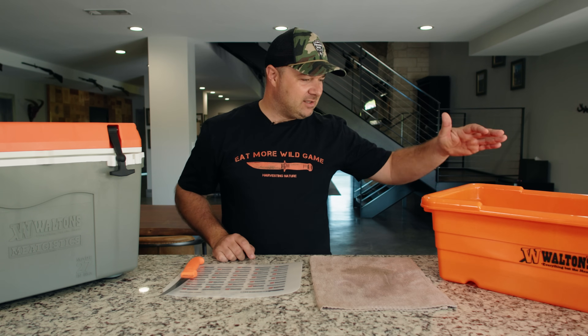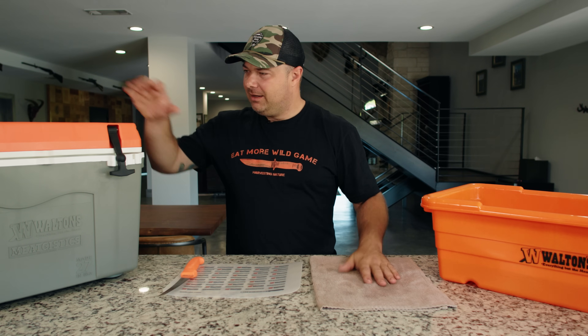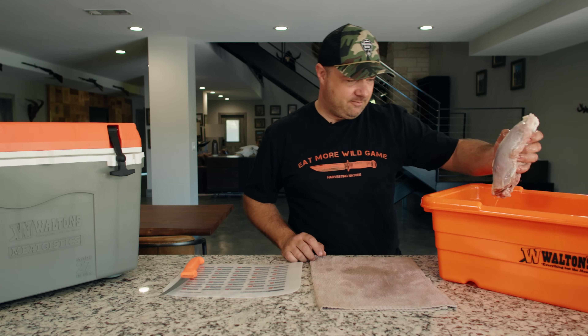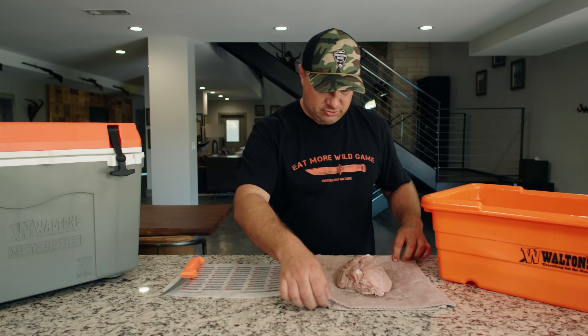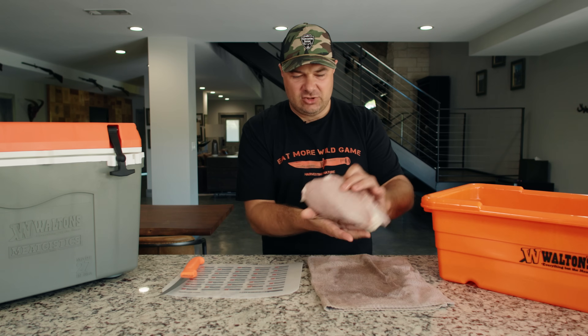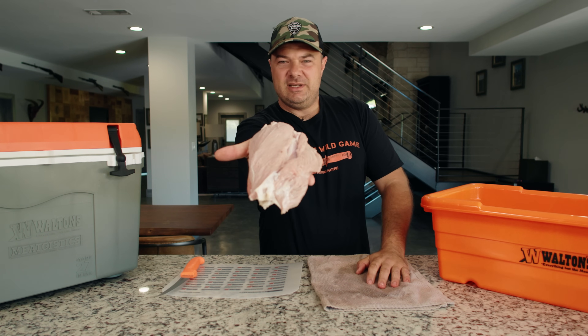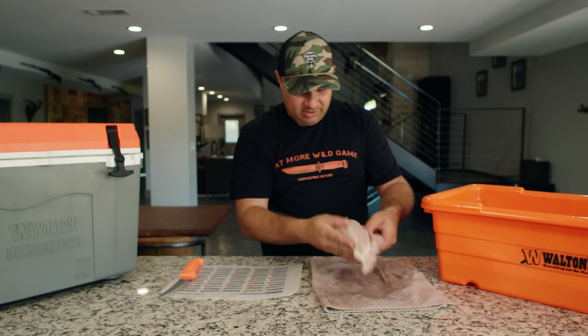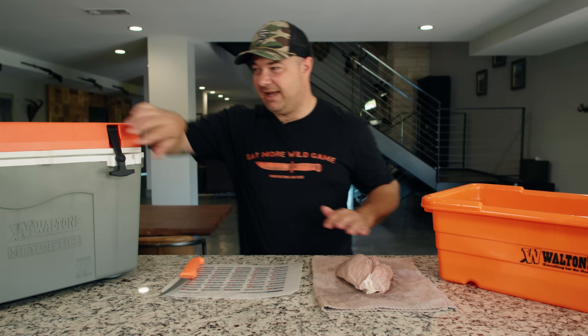It's been 24 hours now since we took this piece of meat and submerged it in the ice water, and we've got its companion piece over here in the cooler. So we're going to go ahead and pull this one out and show you what exactly has happened. Dry it off a little bit here. As you can see, this piece of meat is absolutely pale — pretty soggy looking as well, a little sad.